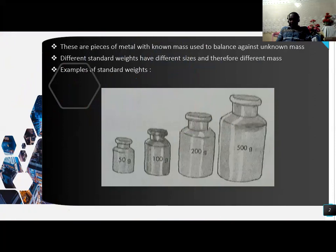Weighing is used to find the heaviness of an object, or to balance objects to cause steadiness or stability. When we talk about standard weights, these are pieces of metal with known mass, used to balance against a known mass. Different standard weights have different sizes and therefore different mass.